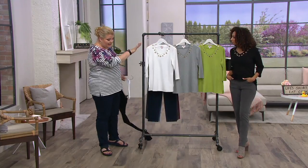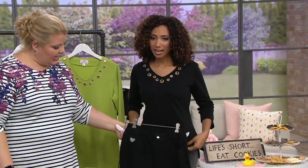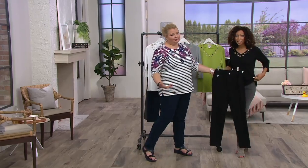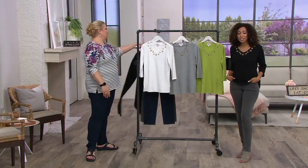This is machine wash, tumble dry — easy peasy. And if you wanted to do a date night, head-to-toe black is very chic and always a great go-to. Over 30,000 of this grommet top have been sold.